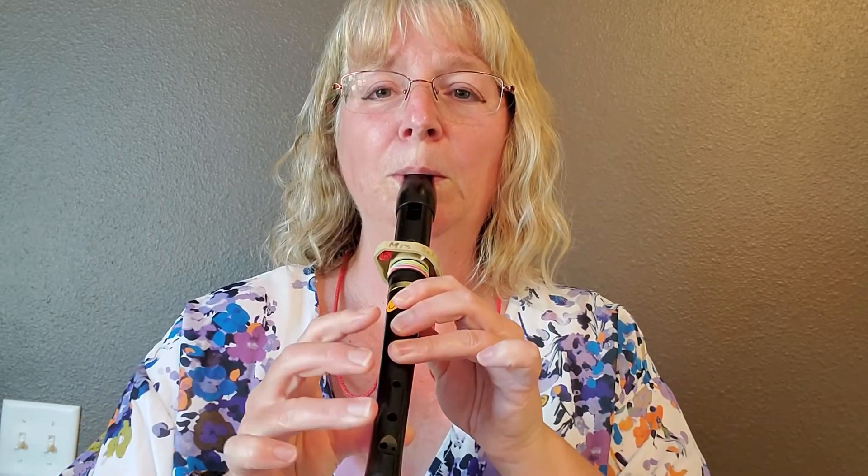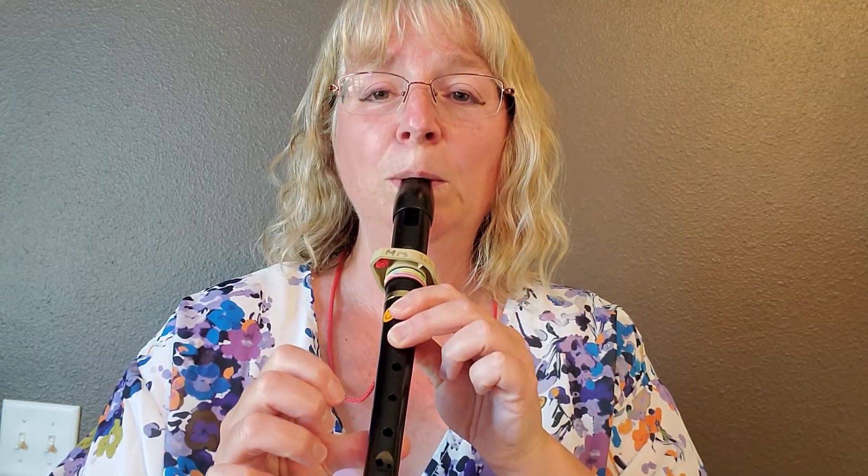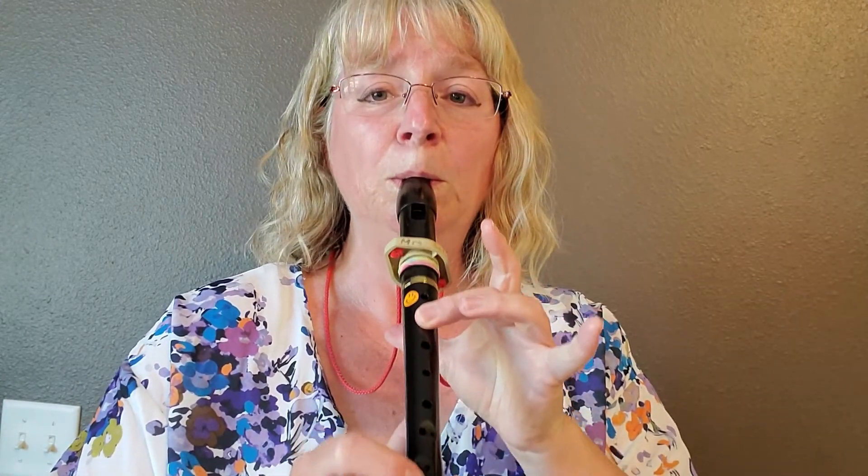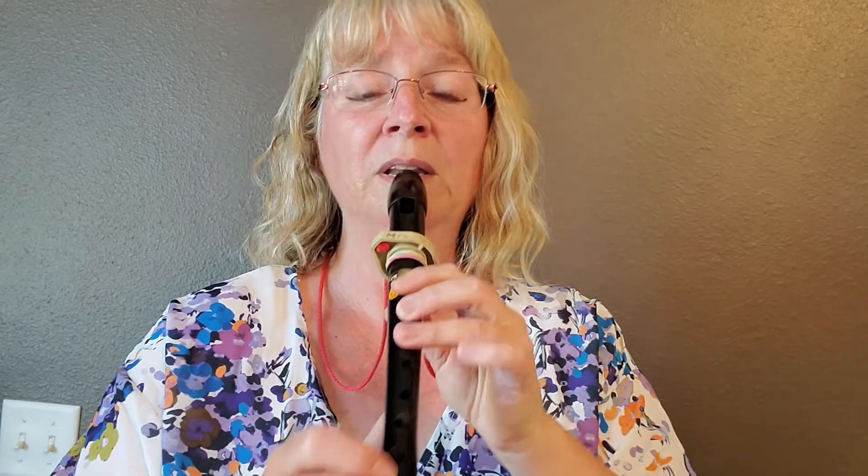Okay, let's put that on with the first part. One, two, here we go. Okay, one more time, here we go.